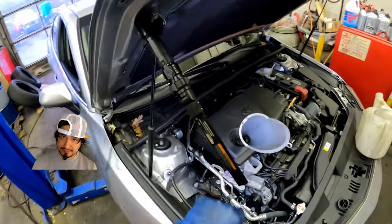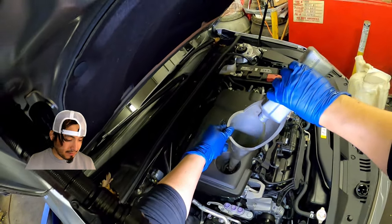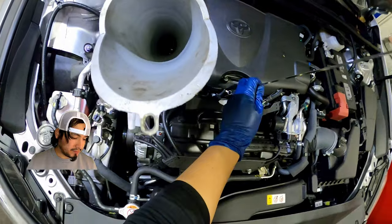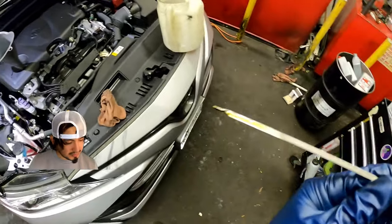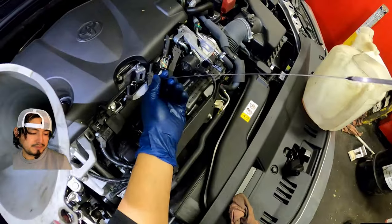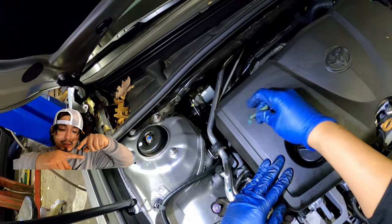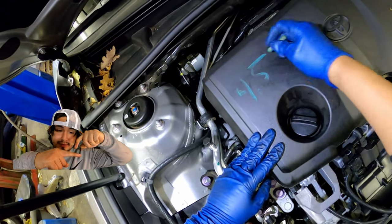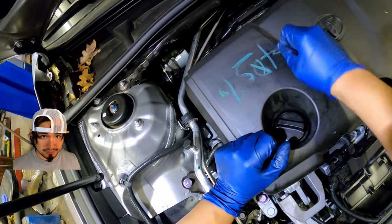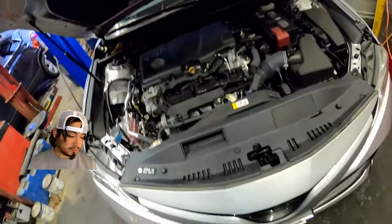0W16 synthetic oil. This is different, right? There are two points — one here and the other here; the liquid has to reach this one here, not the last one. 4.5 quarts for this 2.5-liter engine. 4.5 quarts.